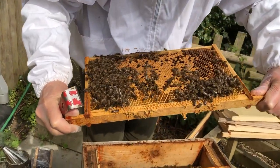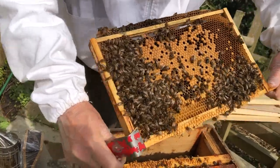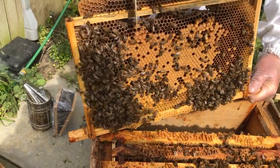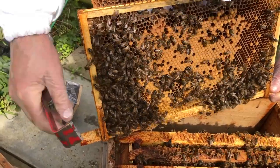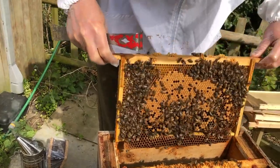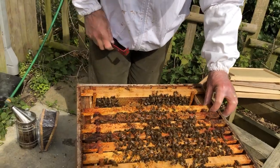Exactly the same on the other side — I've got some younger larvae. I've got a queen cup here. I don't think there's anything in it — you see it's pointing down. Let me open it up. Absolutely nothing in there, it's dry. So that's not a sign of swarming as yet. They're doing rather well, these bees. I'll pop that one back and move on to the next one.